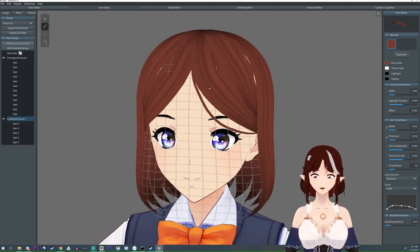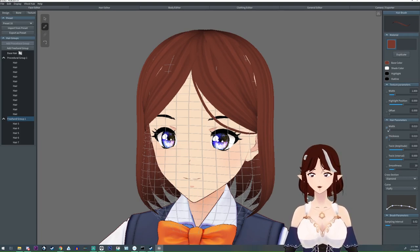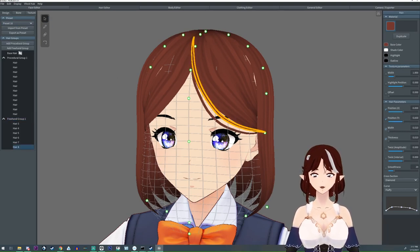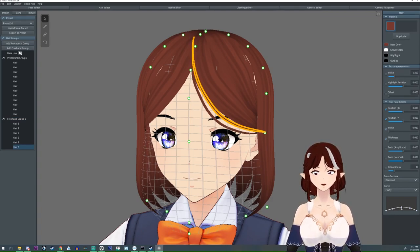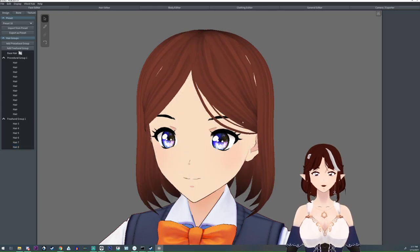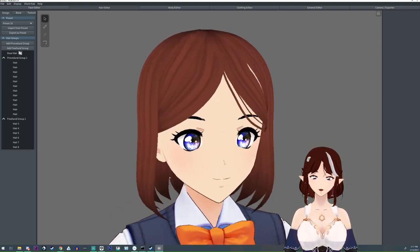I want even smaller ones as well. So I'm going to take this down a small bit and draw a nice fine one right there, and if possible I might even try to shrink that down a little bit more. What this is doing is just adding more shapes and variety, and we're going to do that with the back of the hair too in a second.